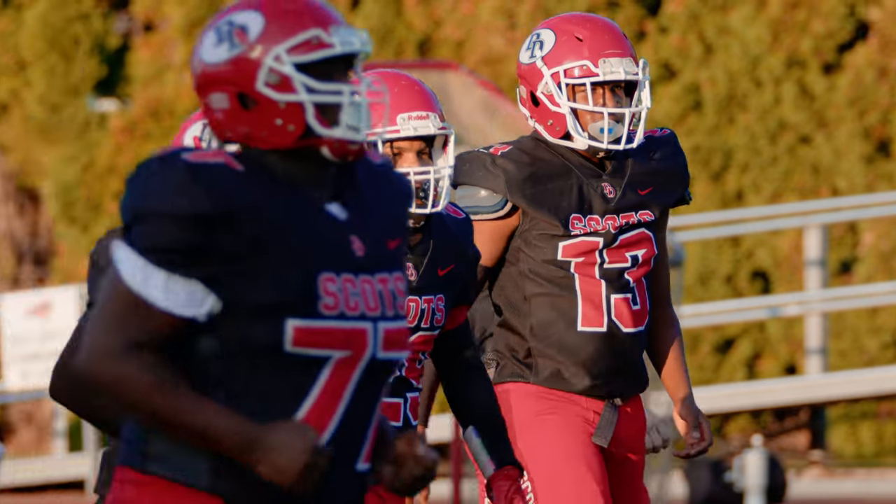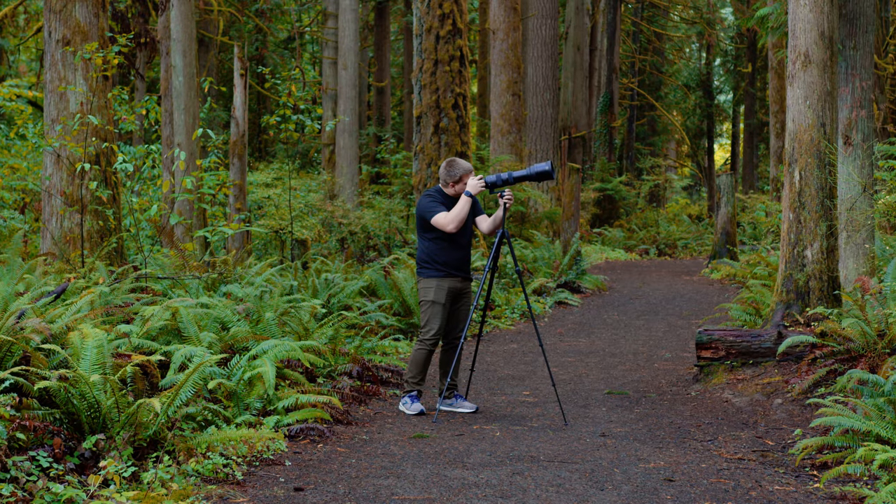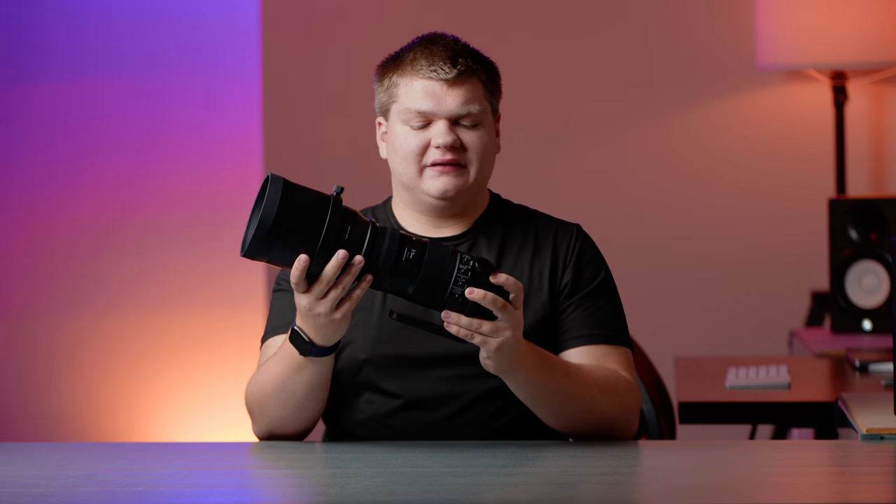You can actually customize the stabilization and other settings if you get the extra USB docking bay. For example, if you're doing sports photography and want it configured one way and wildlife another way, you can program that in with the dock. There's also a little focus gauge on the lens — all Sigma lenses have this — and it's super nice because it tells you what your focus plane is in feet and meters.